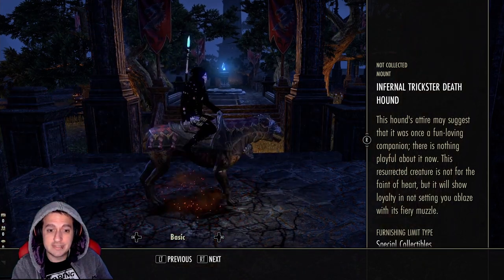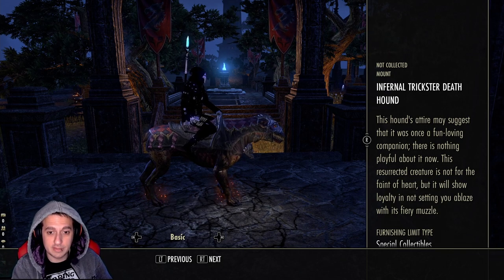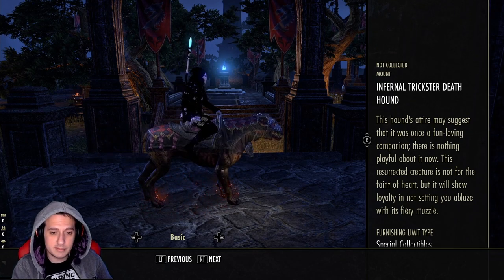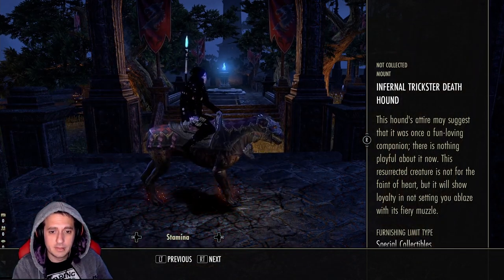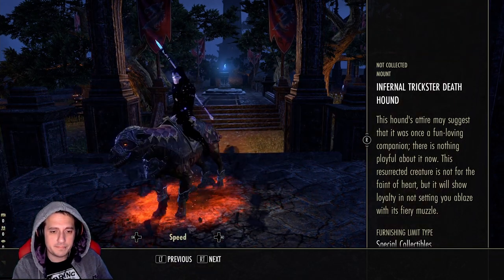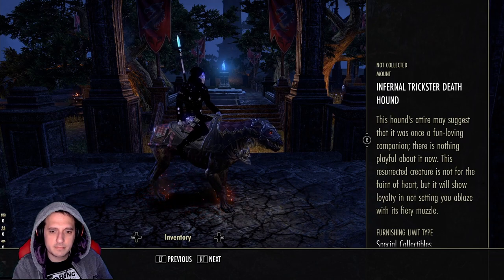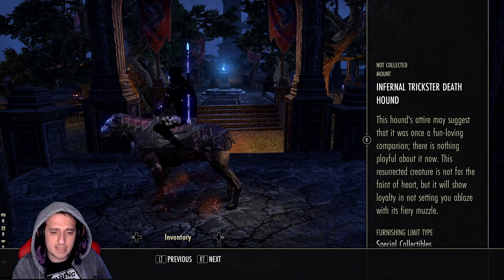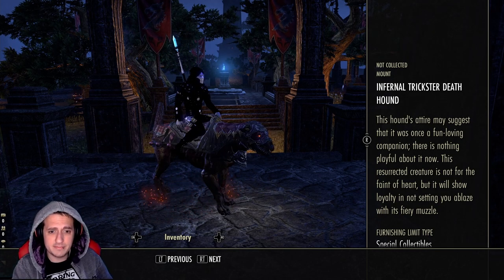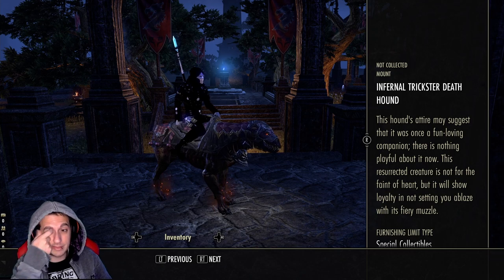Next we have the Infernal Trickster Death Hounds — this thing is really cool. Pay attention to the brimstone effects on his feet, I really like this very much. Same color scheme, dark red eyes versus the purple one — very cool. I can't really tell too much of a difference with the stamina one, I guess it gives him a face mask. The speed version has little bracers on his feet. I really like the color scheme — it's not too bright, kind of faded like a pastel. Plus it looks like a rotting corpse dog — I really like this hellhound.